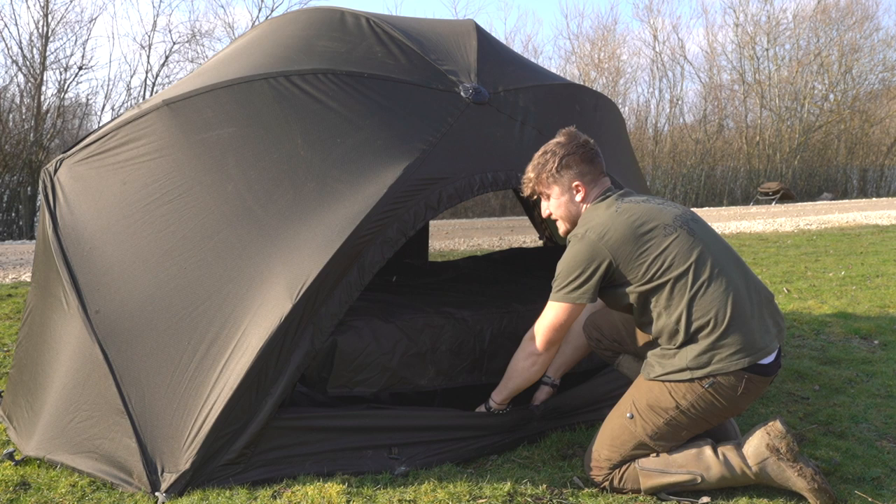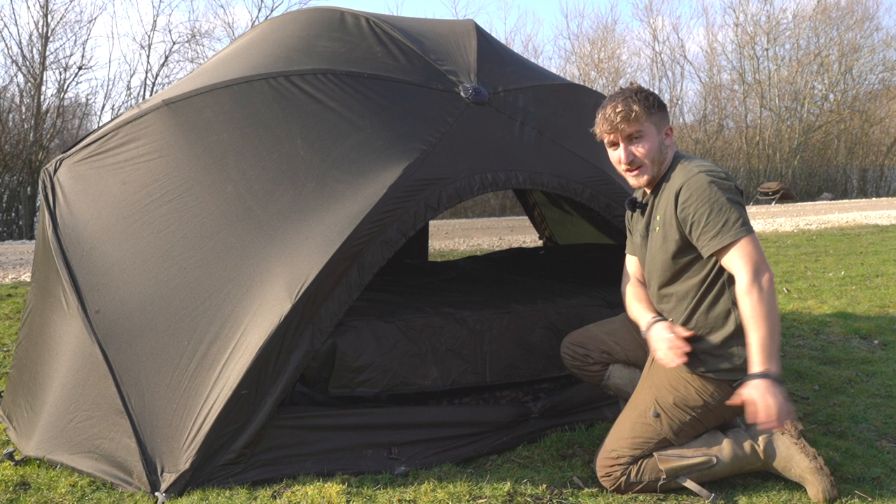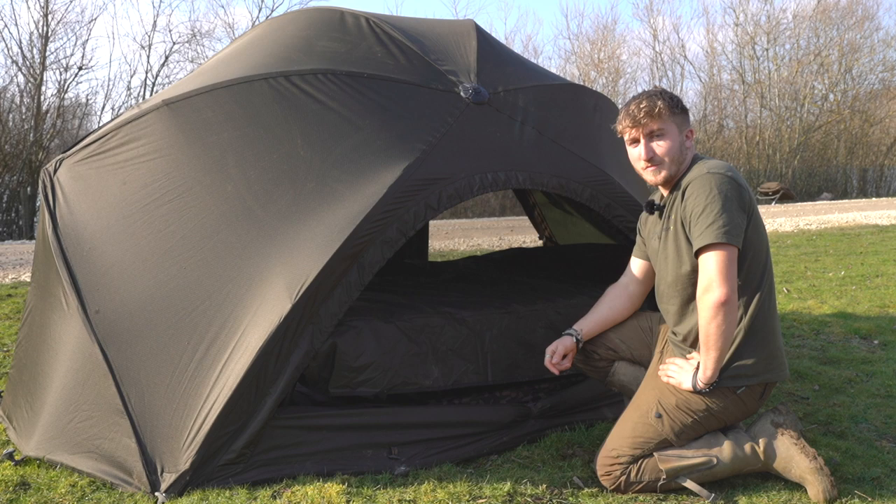Something that's really unique to this brolly: the inner capsule itself can be zipped back to take you right to the centre of the brolly. So if you're away in France or it's particularly hot and you want more airflow, you get a nice breeze through there and it'll keep you nice and cool and comfortable.